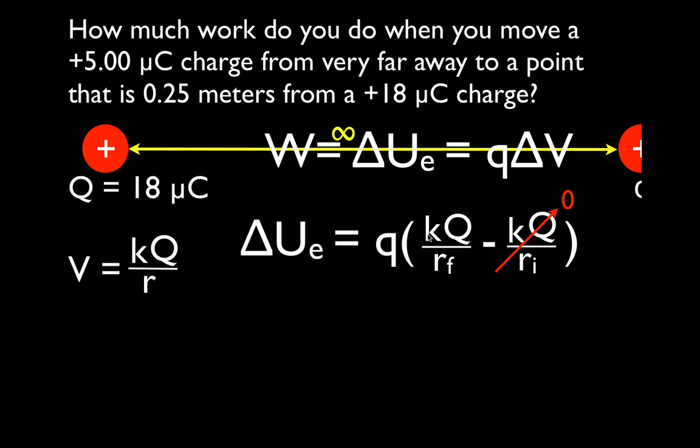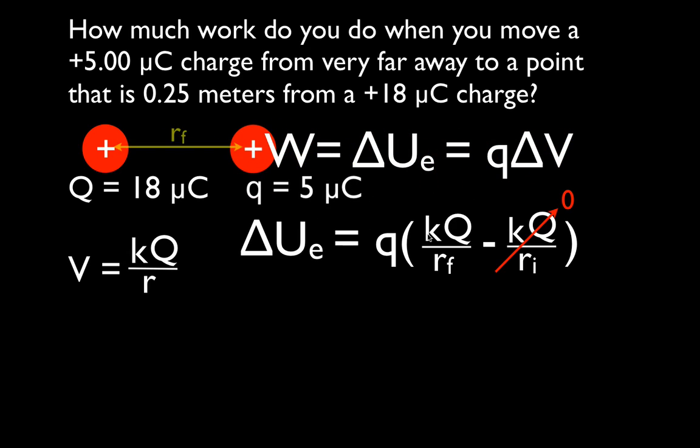It's like saying I have a million and I'm going to take one away — it doesn't really matter. So we substitute our numbers in. We're going to move this charge in so that it is a quarter of a meter away, so R_final is 0.25 meters. The amount of charge we're moving is plus 5 times 10 to the minus 6. Remember, when calculating potential energy you must use the sign on the charge.